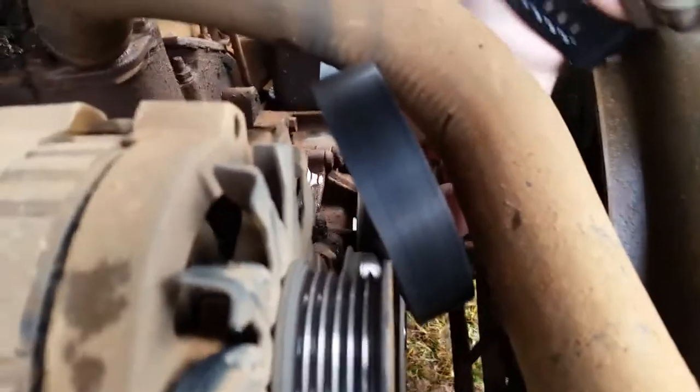Once you get it off the alternator, it's basically off. So you pull it from all around the pulleys, all the way down there, and it's out.